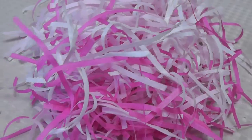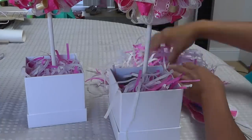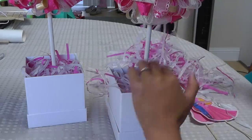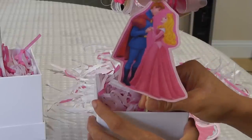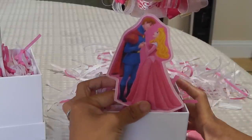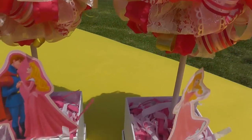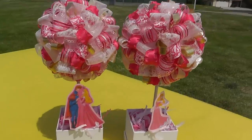I chose some coordinating tissue paper and shredded it to fill the boxes. Make sure to get a good amount in there and cover up the foam and the rocks you put in there earlier. Now for your finishing touch, take your image and stick it into the foam wherever you so desire. Congratulations, you've just completed your own Ribbon Topiary!